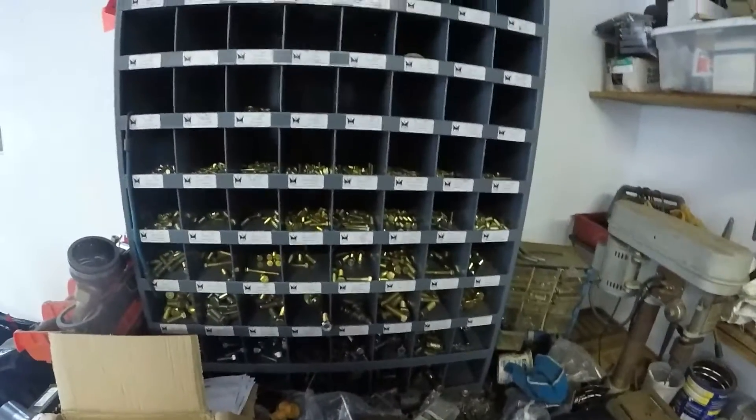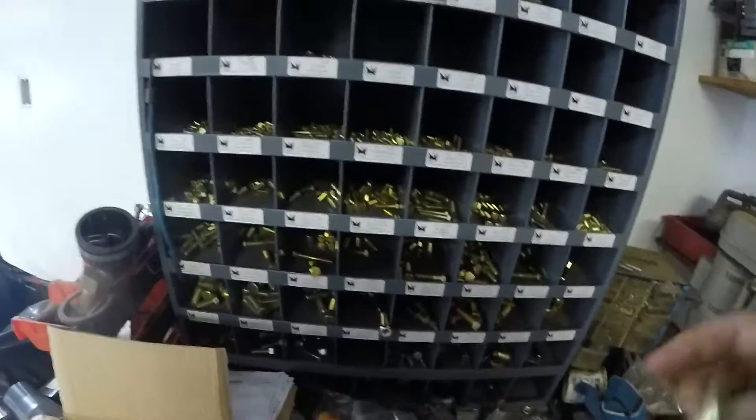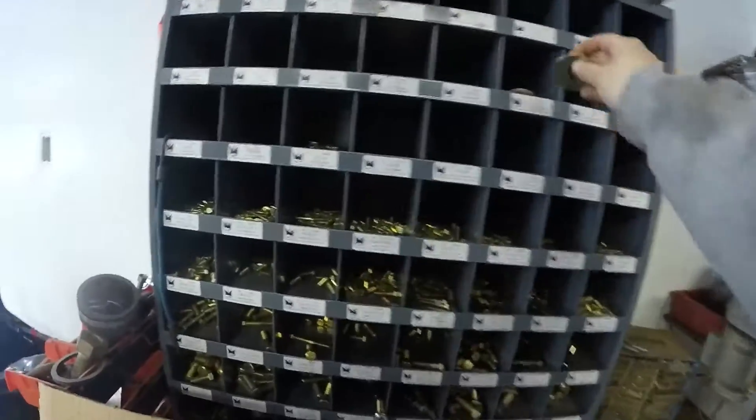So after we change that cutting edge on the plow, I'm filling up the bolt bin. I had to put all these bolts and screws and nuts in the correct spot in the bolt bin.